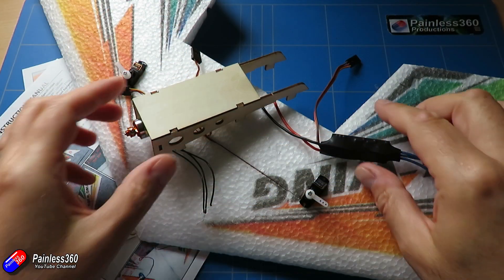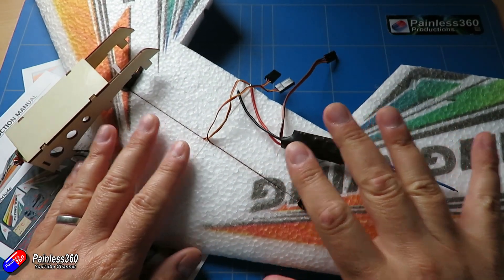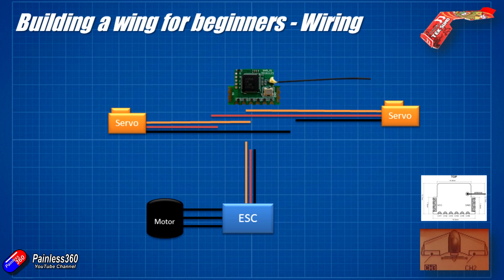Now we know how to put this together — using that information we know where everything has to be connected on our little receiver. The easiest way to explain that is to jump into a diagram. Here we have our receiver at the top, the two servos installed in each wing, and our ESC and motor setup viewed from the top down. We'll use the receiver manual and the diagram from the Taranis screen to know which channels each servo should plug into. We'll also connect the ESC and motor together.